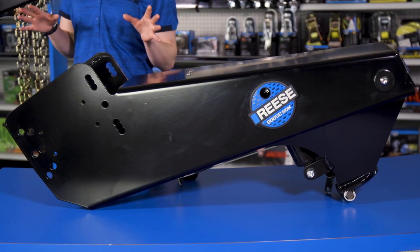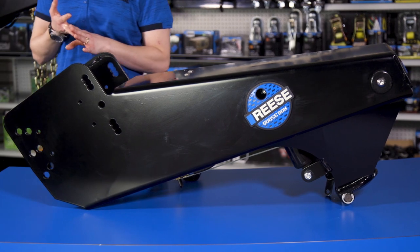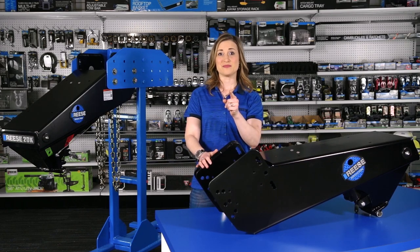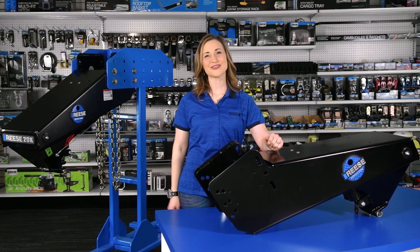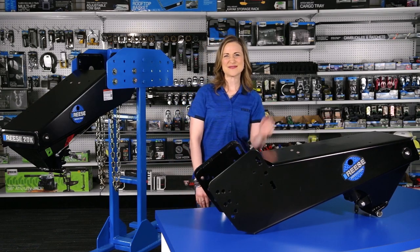As you can see, the Reese Goose Box has a ton of great features, from its increased height adjustment and air pressure indicator to its added safety features and smooth, quiet ride. Best of all, the Goose Box gives you your bed back because the bulky equipment is attached to the front of the trailer and not in the back of your truck. Call your local dealer today and tell him you want the Reese Goose Box. I'm Angela Howard — we'll see you next time.